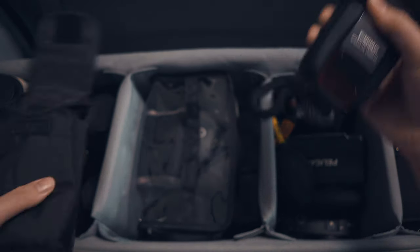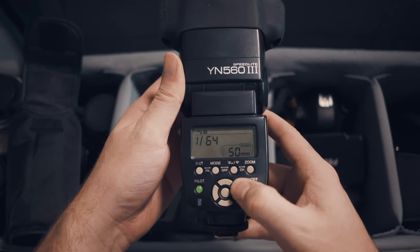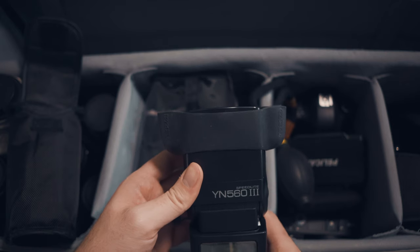For flashes, we're using the Yongnuo 563 Speedlites at about $70 each. I don't like buying expensive flashes because flash stands get knocked over — at the last wedding we shot in November, the stand went down and broke the flash. At $70 they're easily replaced, and they work just as well as a Canon Speedlight. They take four AA batteries so they eat power fast, but they do the job.